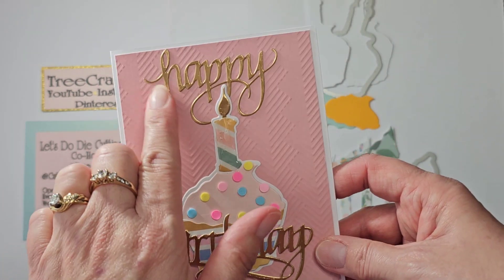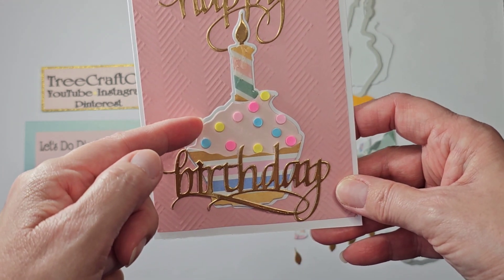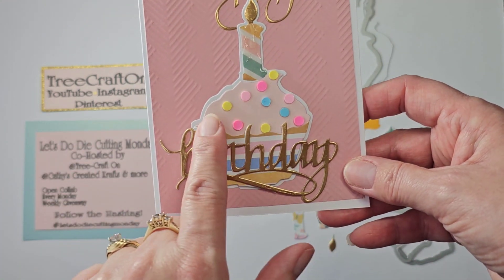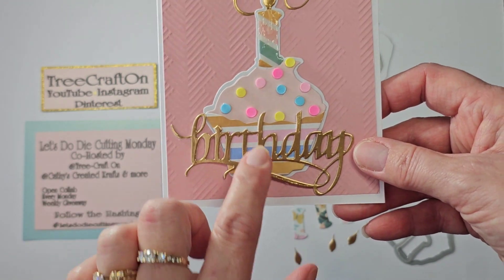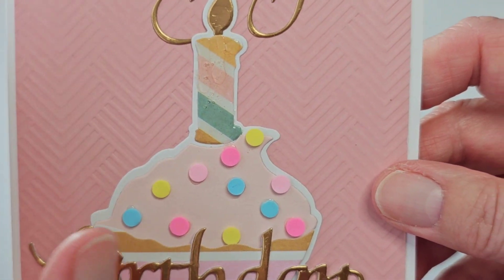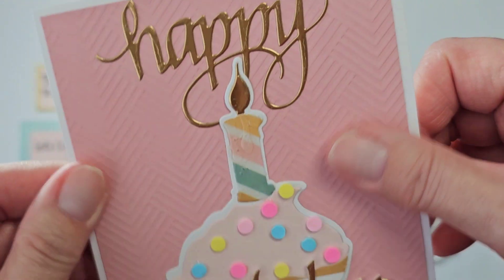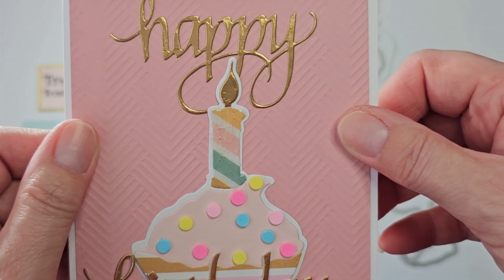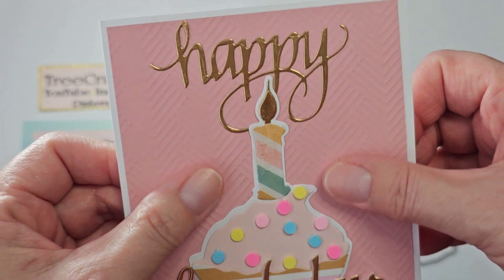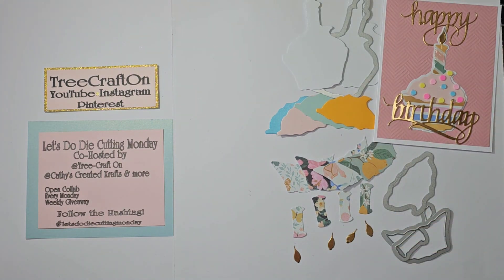This is my card. Here's my 'happy' and here's my 'birthday,' and then here's my cupcake cup, the background, the frosting, the candle. I added some sprinkles in the colors that are in the cupcake liner. I gloss accented the candle — it's got a waxy look and I do have some drips there. This is a Craft Smart textured cardstock from Michael's. I always have my supplies listed in the description box. If I have a link for it I will include a link, but this stuff I usually don't have a link to, so it will just be mentioned in the description box.